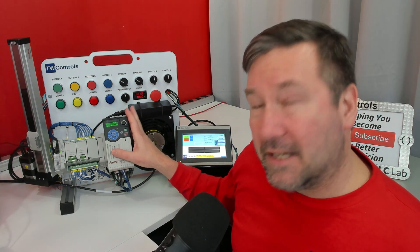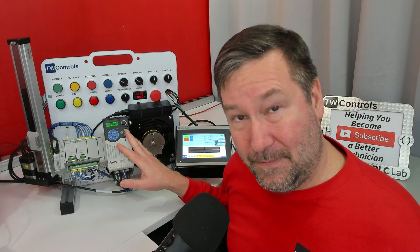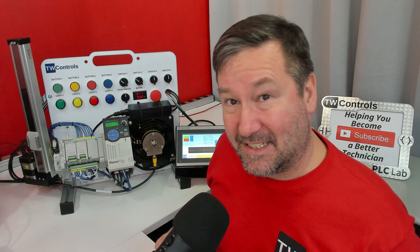Also, the PowerFlex 525 has a pulsed input that you can connect the encoder to, and there is an encoder module add-on that you can put onto the PowerFlex 525 and connect it to it.